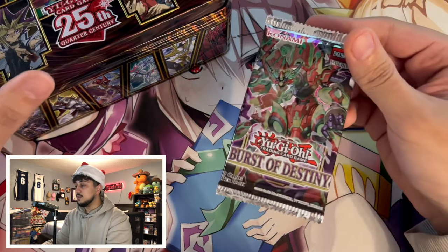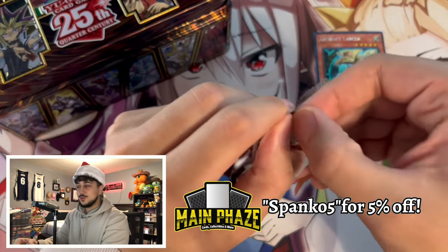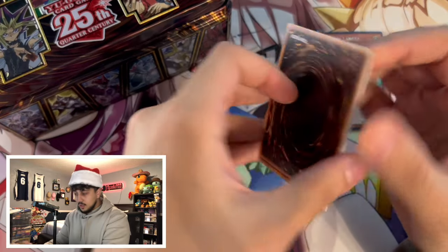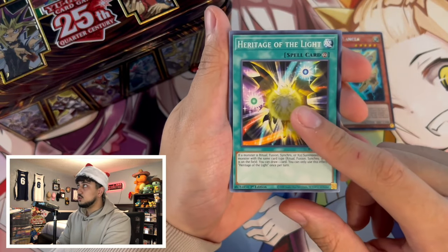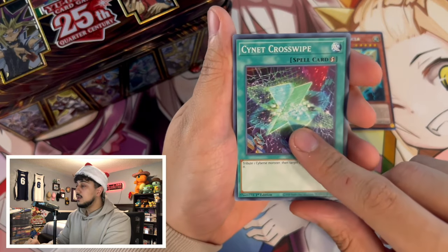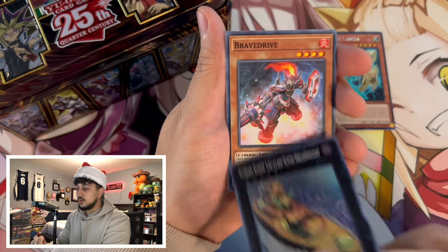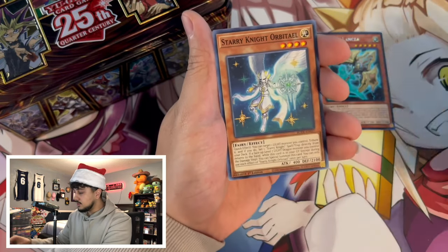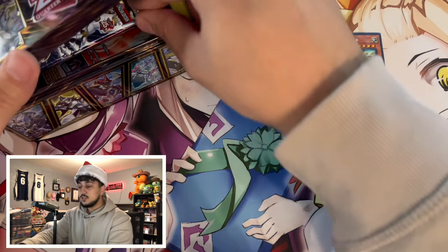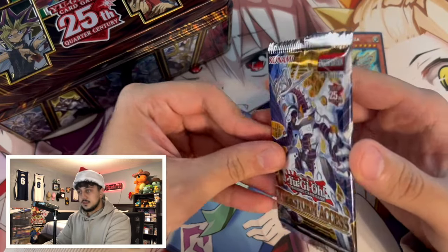Lancea is probably the best pull we have so far. Next set is Burst of Destiny — this is an old set. The Swordsoul stuff is in there: Moye, the other Swordsoul monsters, and Chi Xiao. We got Flip Frozen, Cyanide Crosswipe, Cyanide Cascade, and a Gunkan Suship. Nothing great in that one.